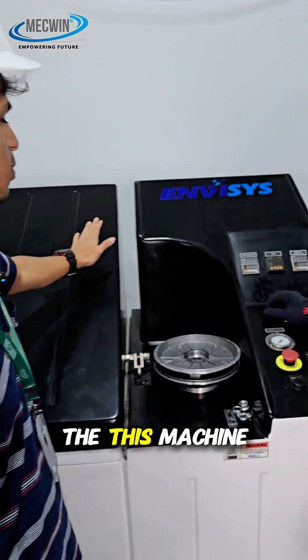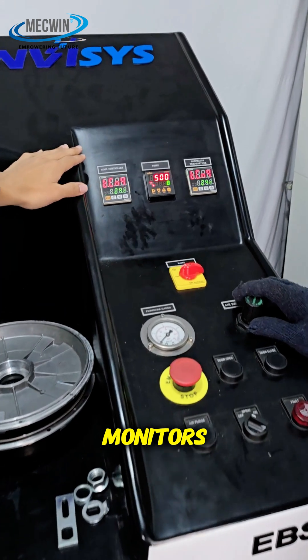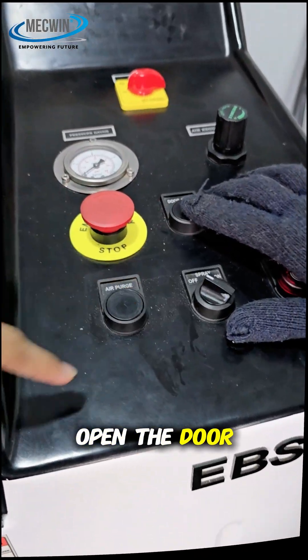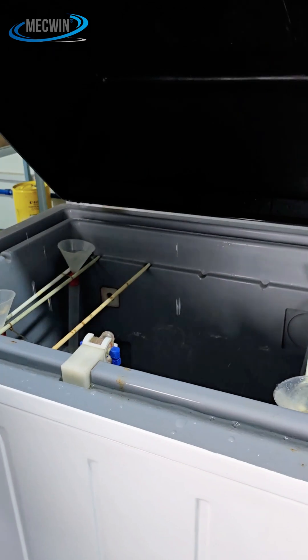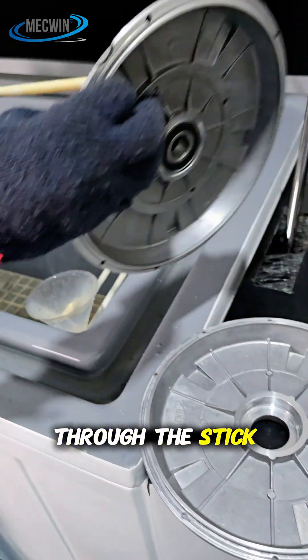So now we will show you how this machine works. First we on the switch, and here you can see three monitors which controls the temperature, timer and saturation temperature. Open the door — now slowly the door opens. Now we are going to take the metal covers and put it through the stick inside the chamber.